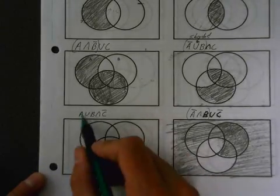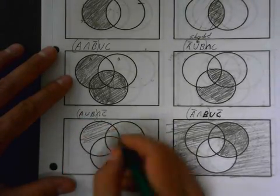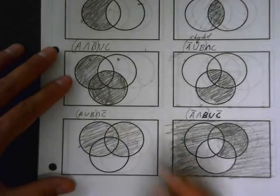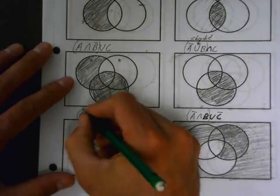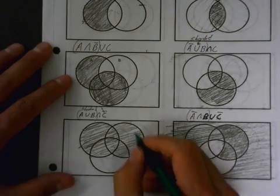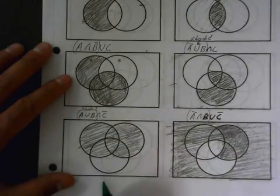Next one — we're going to do that again. So A union with B. Hopefully you know what this means: it means A or B. So I'm going to accept everything in A and union it with B. I'm not going to work too hard because I know I'm going to have to erase some stuff since it's an intersection. Now I need what's shaded already and outside of C this time, not inside of C.